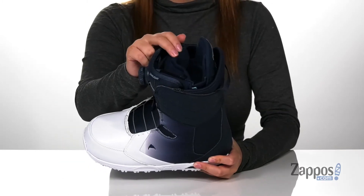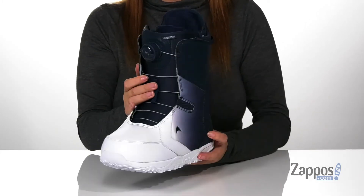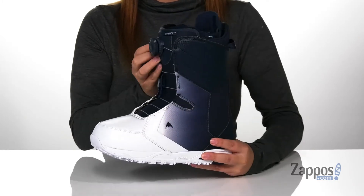They have a textile inner lining with tons of cushioning for maximum comfort. These are a lace-up closure featuring the BoaFit system that will allow for a snug fit and easy lace adjustment.